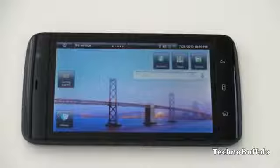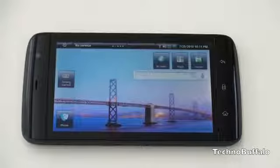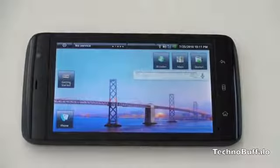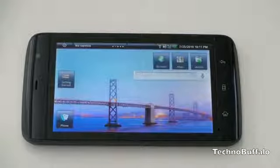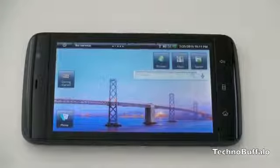The Dell Streak has proven to be a very polarizing device, just by reading through the comments on TechnoBuffalo's YouTube channel. People either love it and are drooling over the screen size, or think there's no way they'll be able to carry a 5-inch tablet with them. Regardless of how you feel about it, there's no doubt the Streak is drawing a lot of interest as the first phone-tablet hybrid.